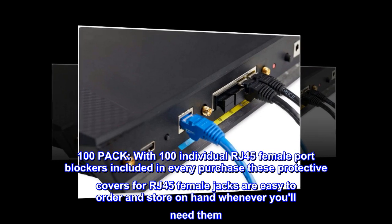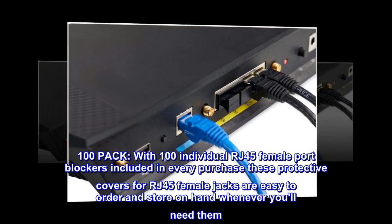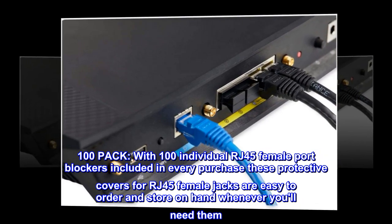100-pack. With 100 individual RJ45 female port blockers included in every purchase, these protective covers for RJ45 female jacks are easy to order and store on hand whenever you need them.